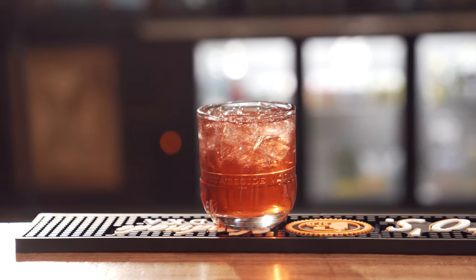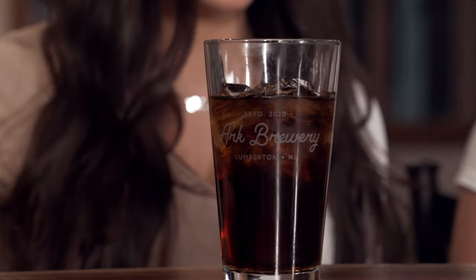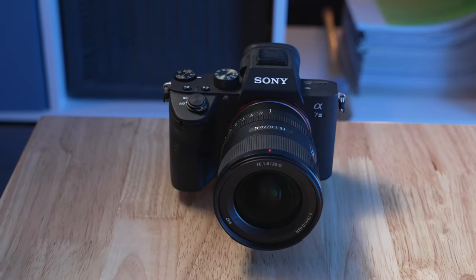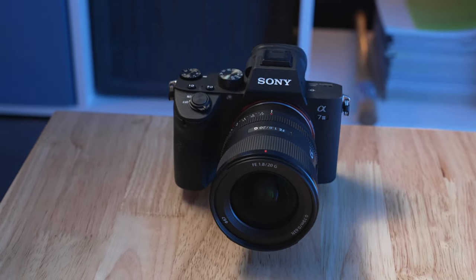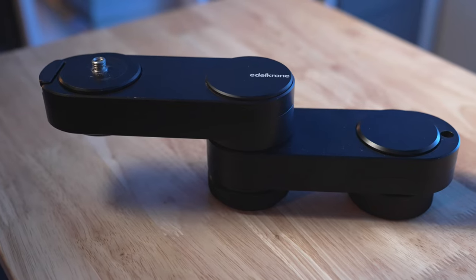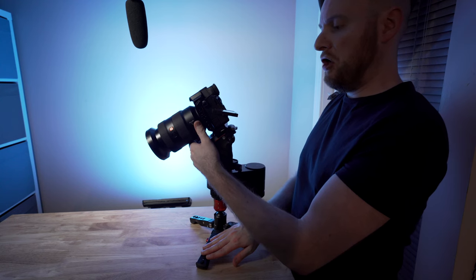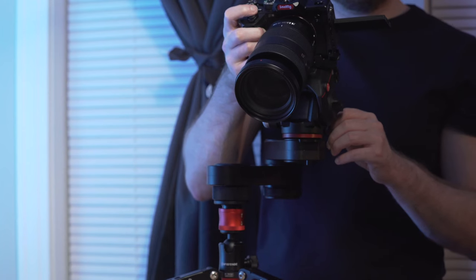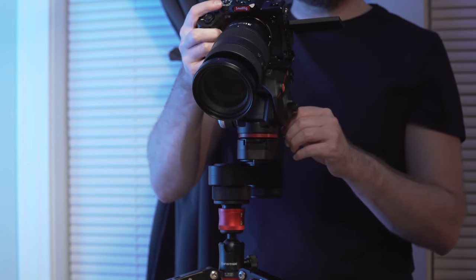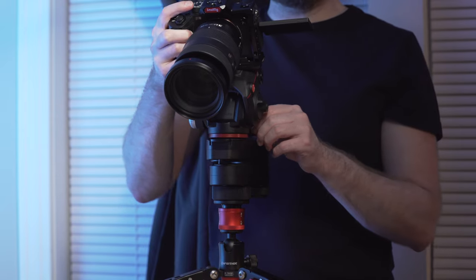The slider shot — a great way to get a nice smooth pan across your subject that fits into almost any different type of shooting situation. However, in this case, I'm using something that perhaps doesn't look like much of a slider at all. This is the Edelkrone Wing, and believe it or not, yes, this is technically a slider. It looks a little different than your average slider, but in many cases will function the same. I want to talk about some of the pros and cons as to why this unit has made its way into my kit, and why you might want to consider picking one up or not, depending on what you're looking for out of a slider.